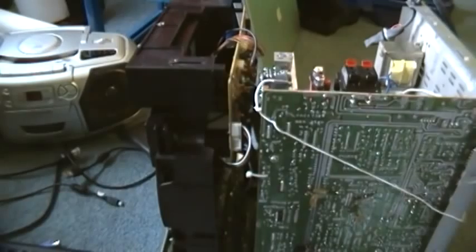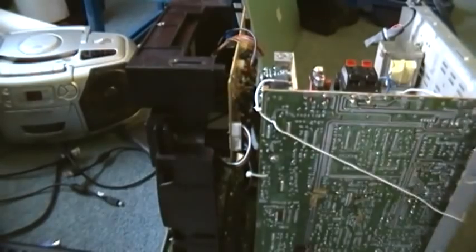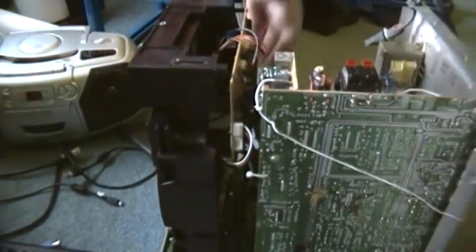I hate these catchers - they're just cheaply built. They're cheap, first of all. I'm just going to remove the entire front of the unit. I'm just going to remove the harness instead.